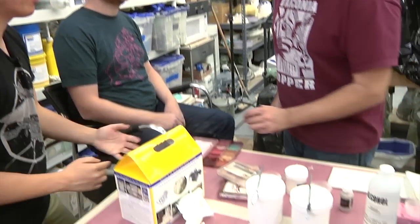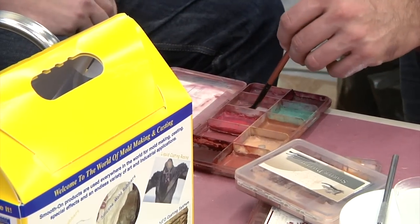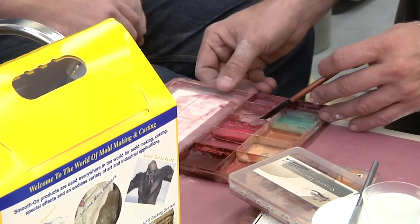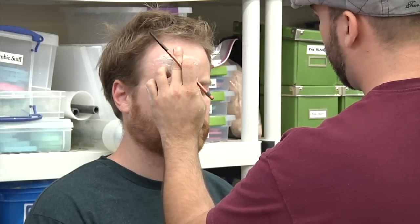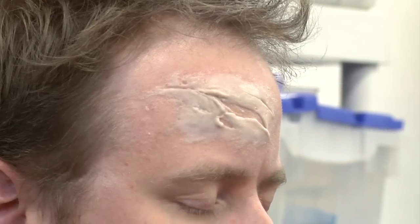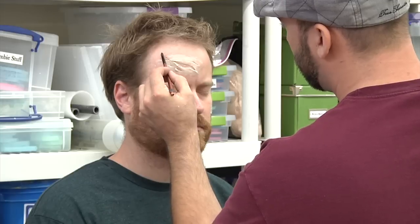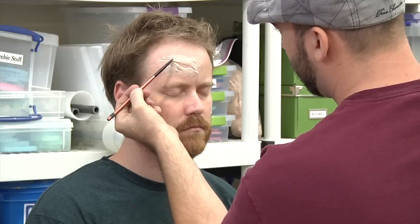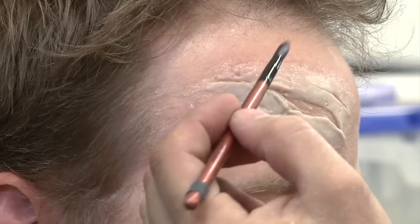Now that the basic design is down, it's time for painting. I'm starting off with Skin Illustrator. My favorite color for matching skin tones when doing stuff like this is a light mauve from the Skin Illustrator palette. When you're painting with this stuff, you want to paint in light washes, kind of like watercolor, because you need to layer up all the colors to match what's going on underneath. By just putting these light mauve reds in, it's already starting to bring it into a flesh tone.